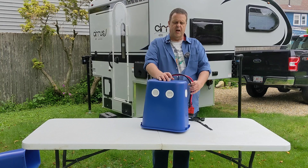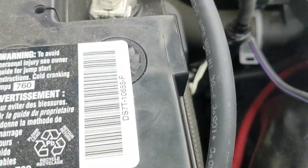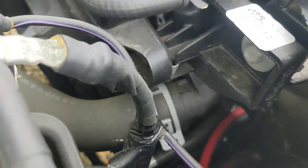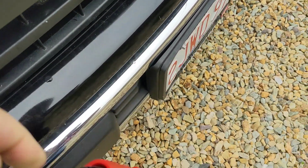On the truck side, I ran a positive and negative cable from the battery to the front of the truck to another Anderson connector. The Anderson connector is held in place with a zip tie. It's pretty simple.